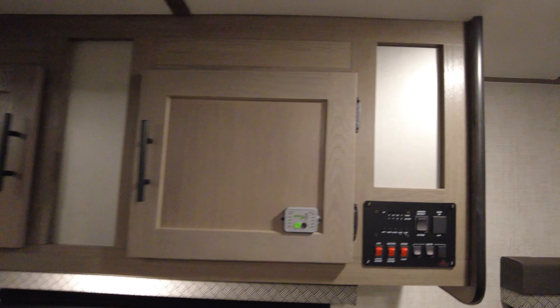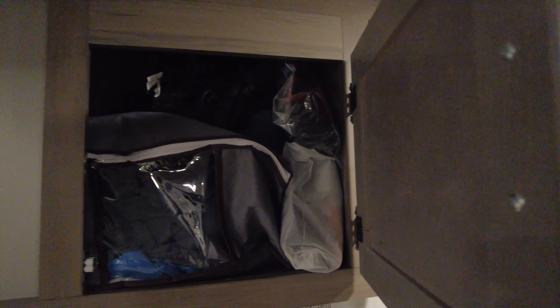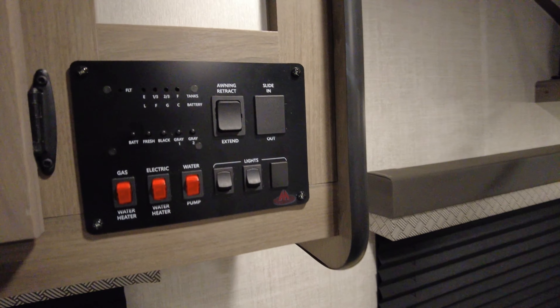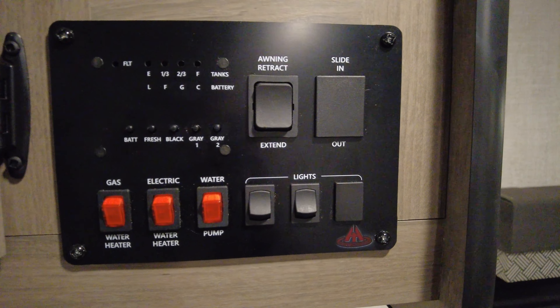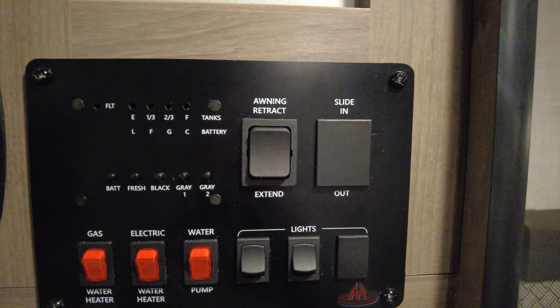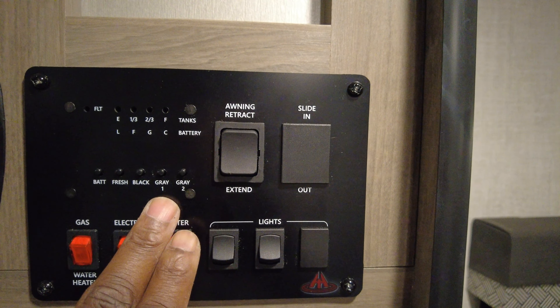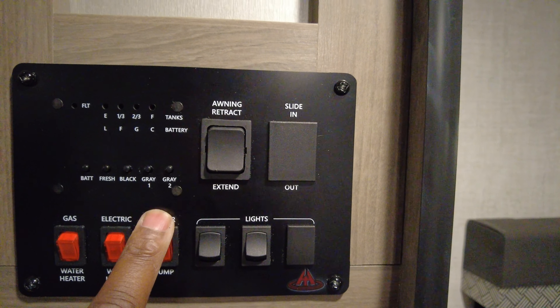Got overhead storage here. It's pretty deep — I got my clothes in there. Another one; this is connected. Got your control panel here for everything. Water heater — you can put it on gas or electric. Water pump. If you fill up your fresh water tank, you turn on your water pump.